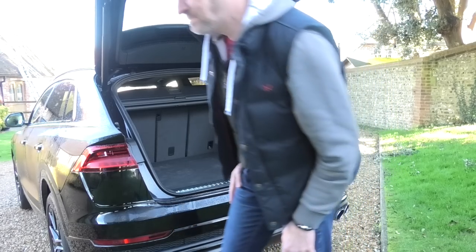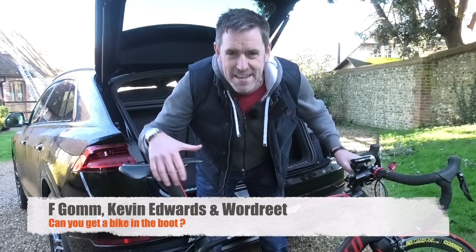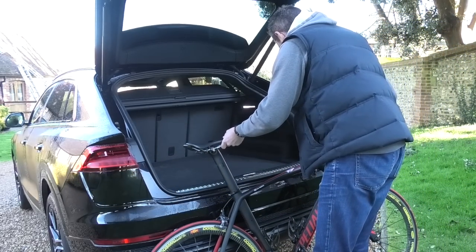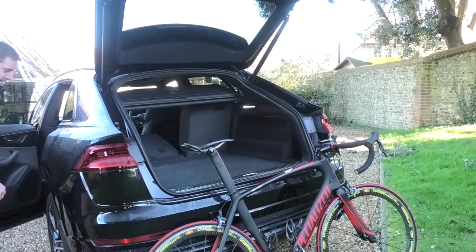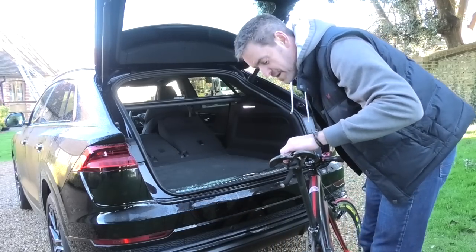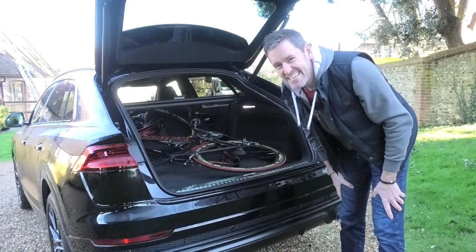Can you get a bike in the boot? Kevin Edwards and Wordry all wanted to know. As you know I'm a very keen cyclist, so this is a hugely important consumer test. I'm going to need to drop the rear seats, and I'm going to try and leave the front wheel on, which is always a good test. Easy peasy.